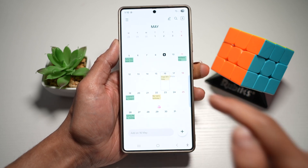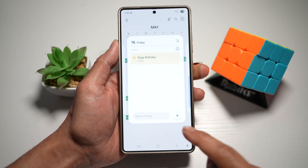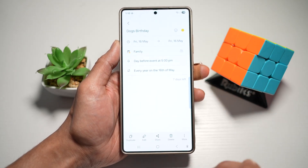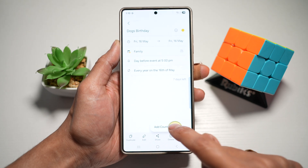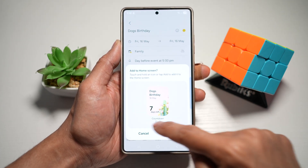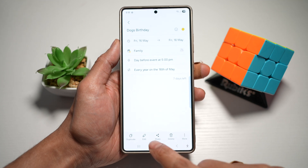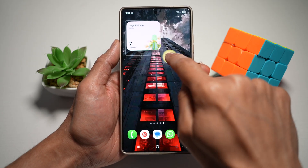Now I want to add a widget on my home screen. Tap on the event, tap on the event again, then tap on more at the bottom right, and then tap on add countdown widget. This is how the countdown widget will look — tap add and the countdown widget has been added to your home screen.